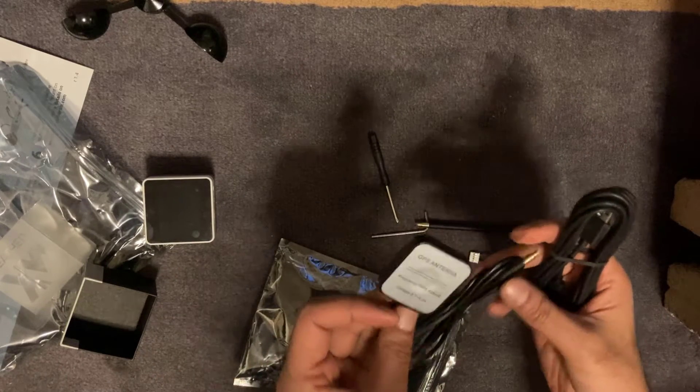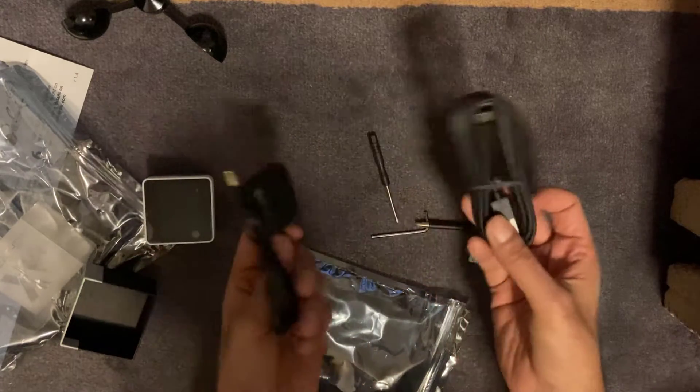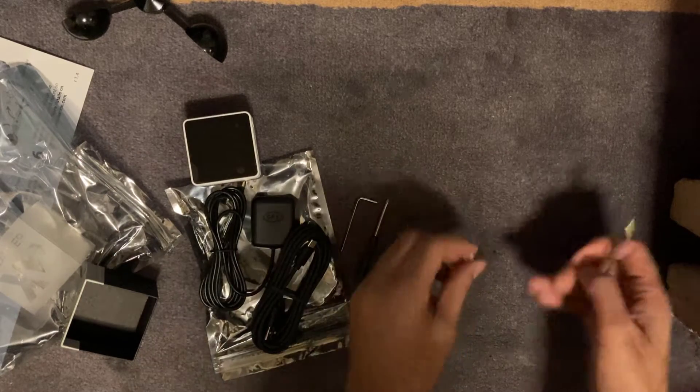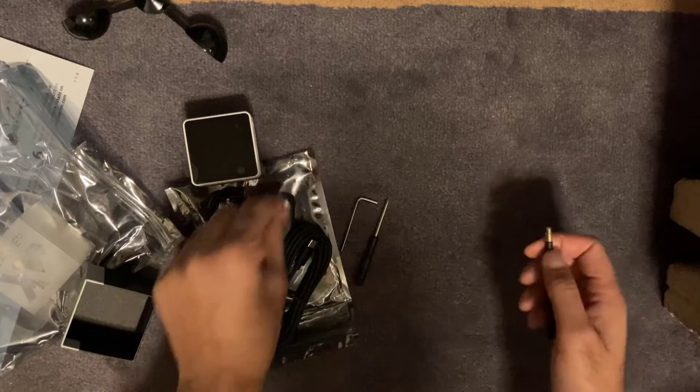That looks like some kind of a GPS antenna, and the USB cable — you get both of them included. Then you get a screwdriver, an allen key, and some kind of a loop that comes with it as well.